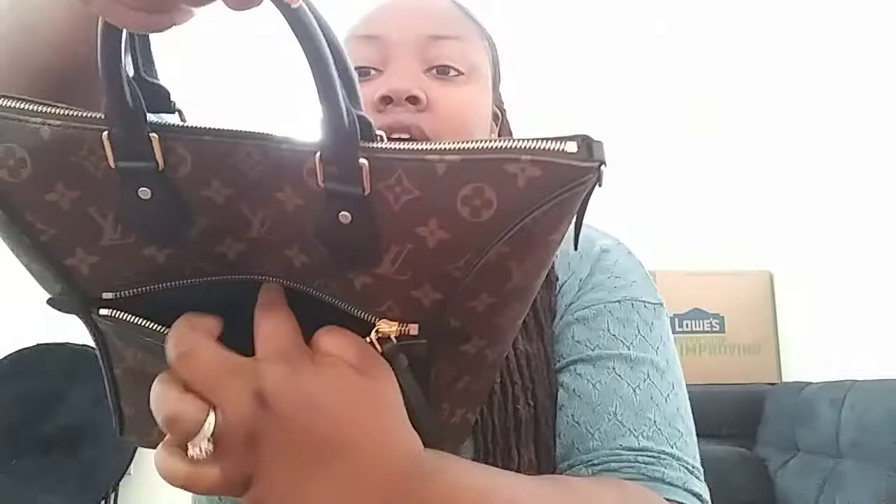This bag features rolled handles instead of the long handles on the Tornel MM. It has a long zipper right here. I don't really use the pocket for much — I leave it empty. But this is also where the date code is located if anybody's wondering where the date code is on this bag.